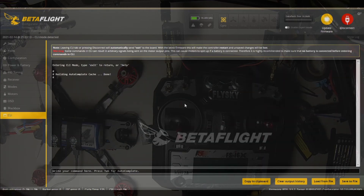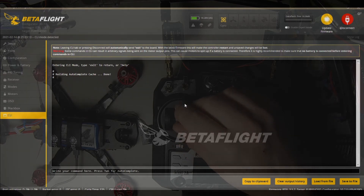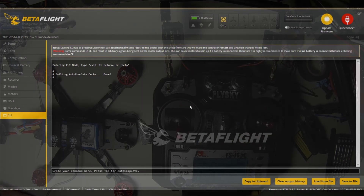CLI allows you to put in some different settings that aren't in the other tabs, and do special configurations — you can even remap motors in here. If you need to do that, check out Oscar Liang or Bardwell — very smart guys. And that is about it for setting up this thing in Betaflight.